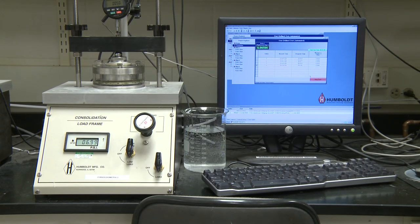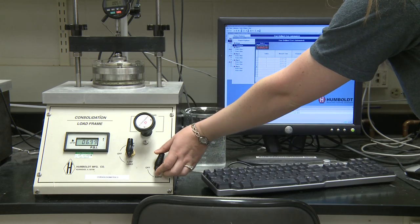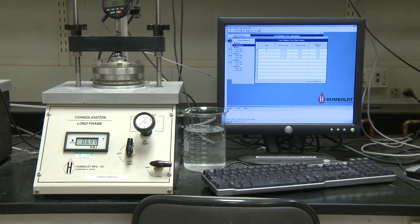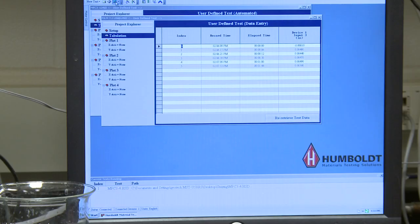You have now returned 24 hours later and the computer has used its acquisition system to record your data. It is now time to stop the current test. You will push the red stop test button. You will also turn this load off on your load frame. From here you will see that you have yellow and white bars on your test data. You will go up to the top and click the Save icon to ensure you haven't lost the last reading.